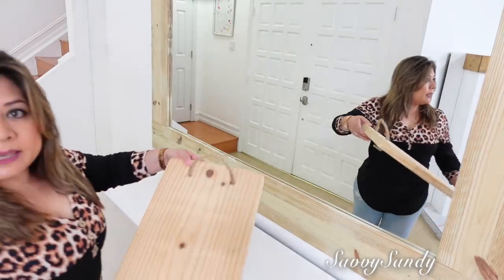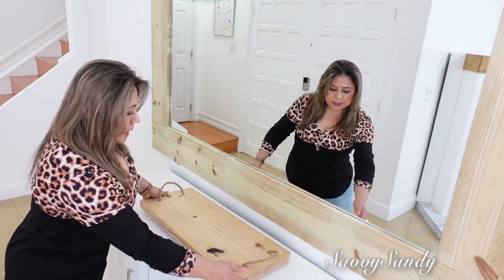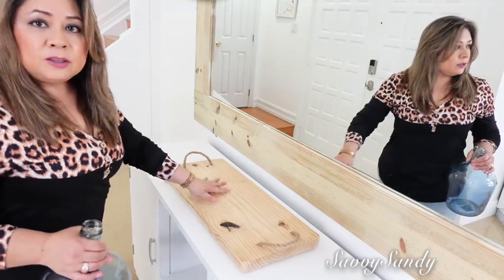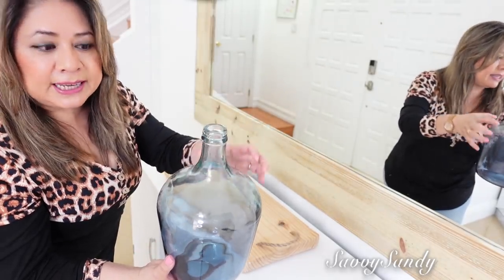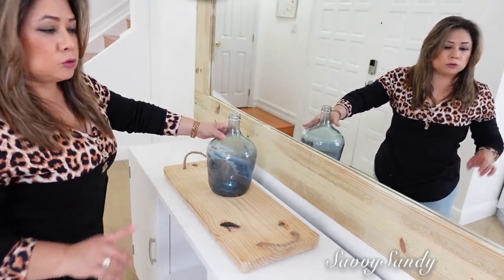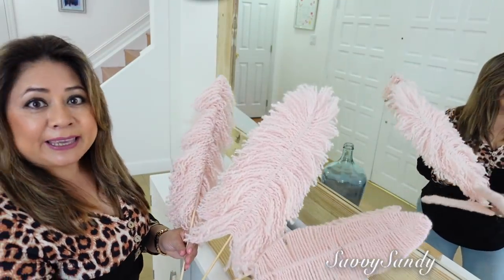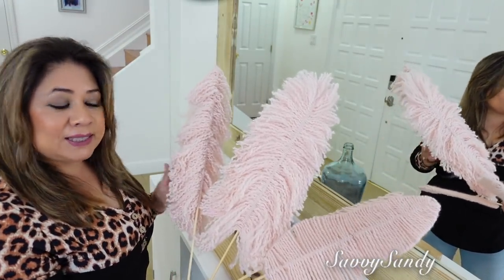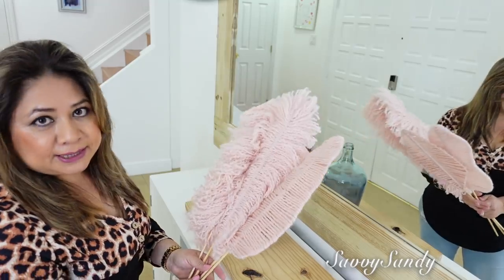¿Qué tal quedó? Vamos a continuar con la decoración. Los ganchitos los voy a dejar hasta mañana hasta que se seque bien la madera. Por aquí en la mitad de la mesa voy a poner esta bandeja que hicimos aquí en el canal, también me la hizo mi esposo, es en madera de pino. Pondré este botellón o jarrón hecho de vidrios reciclados, aunque los he visto parecidos en Walmart, en Target y también en Ross. Voy a poner también estas hojitas hechas de lana que me hizo mi amiga de otro canal que se llama Silvia Santos Imagination. Si quieren ver el paso a paso de cómo las hizo, se los dejo en la cajita de descripción.